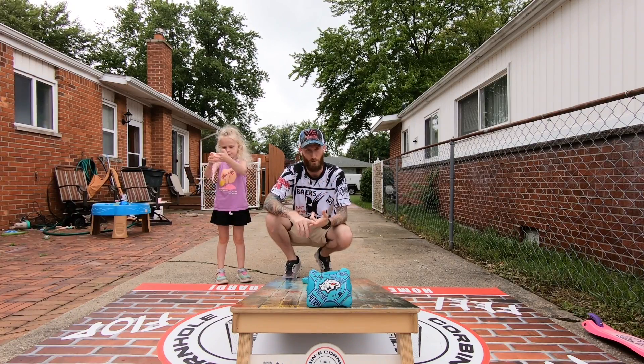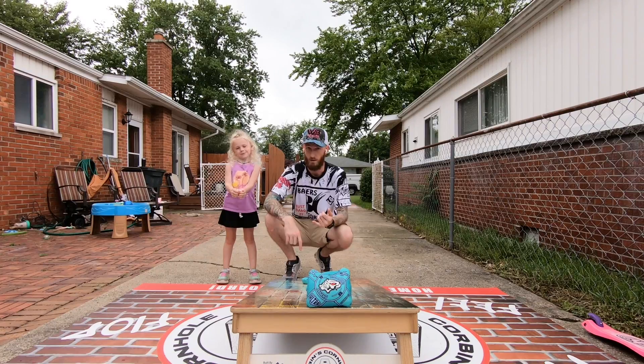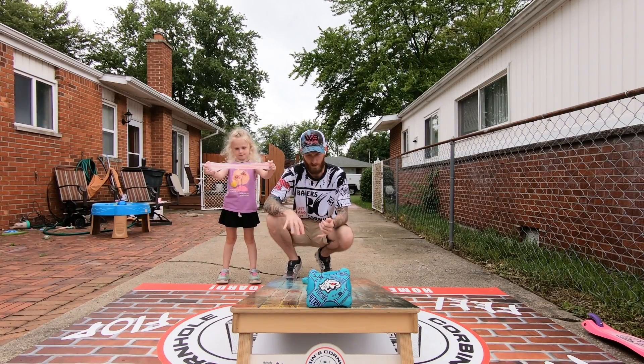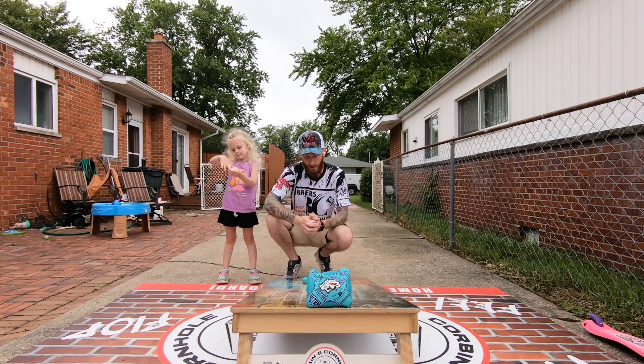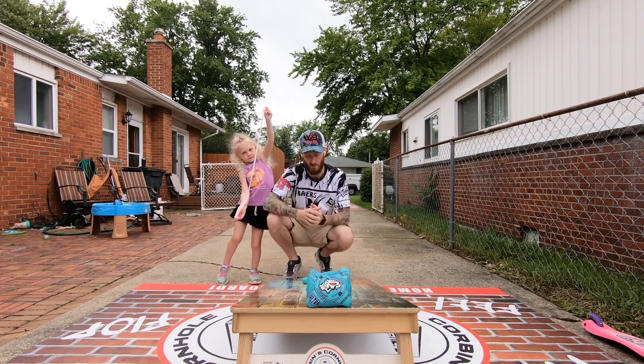Go check them out, use code Corbin5 for 10% off. And the Cornhole Cave — brick and mortar out of Wichita, Kansas. Go check out the boards, bags, grab a t-shirt, talk to the owner — really nice guy. He has a website as well with same or next day shipping. Check him out, he's awesome. And I do have a Patreon down below if you're so inclined.